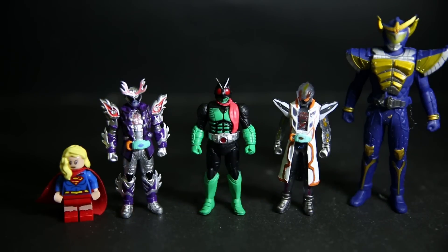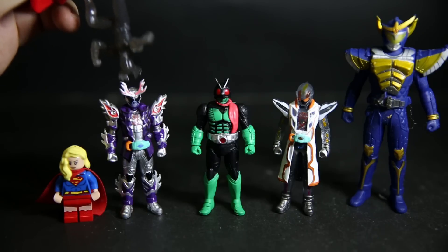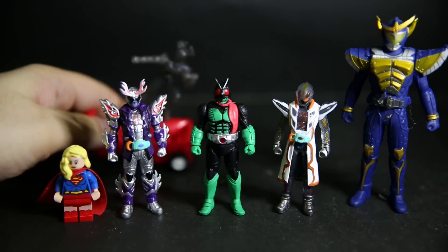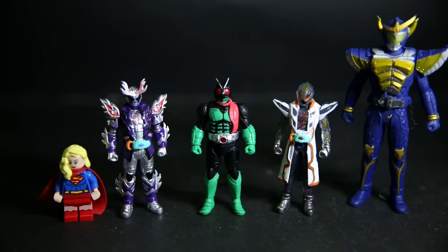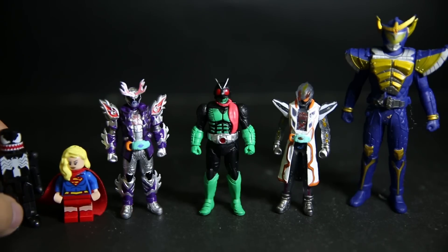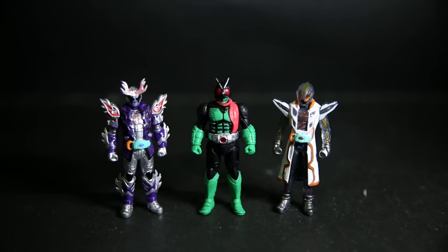I'm probably going to put these on eBay and get rid of them. A useful comparison would be the Rider Machine from Agito — the head size is actually pretty much the same. The really old Rider Machines from around 2002 are the same scale. Here's a Mini Mate for comparison as well. The size is just not big enough for anything and not small enough for anything — it's just not that good at this scale.